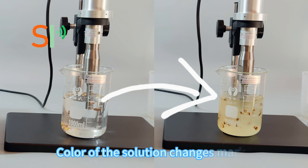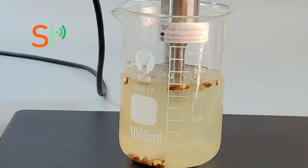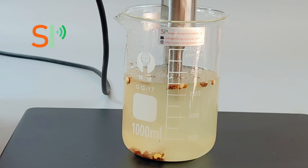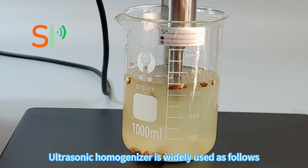The color of the solution changes markedly. The ultrasonic homogenizer is widely used in various applications.